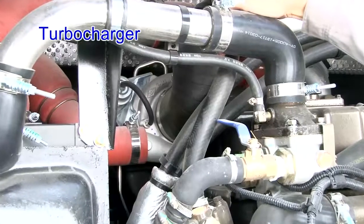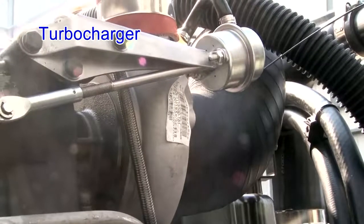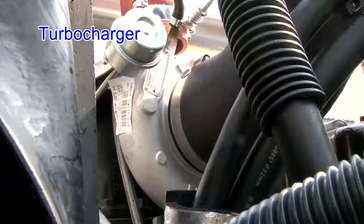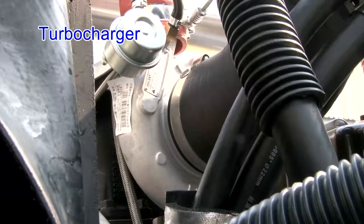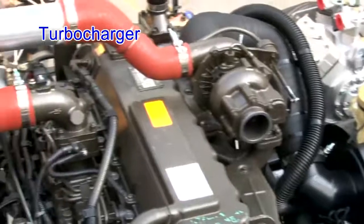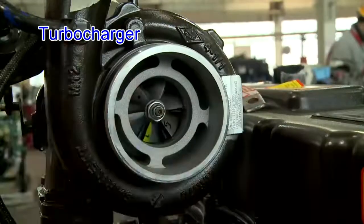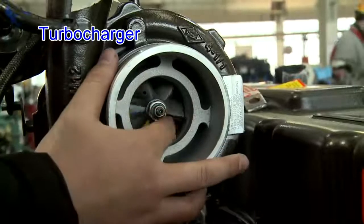Turbocharger: the turbocharger air inlet and outlet has no leakage or oil stain. All coupling bolts are tightened at specified torque and the unit works normally without abnormal noise. The oil pipe has no leakage or sinking and is not contacting the housing. The connector's tightening torque is 15 Nm.